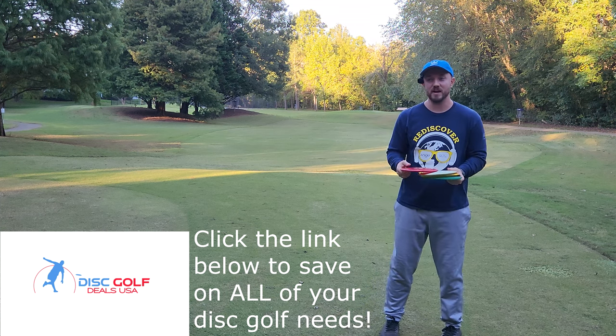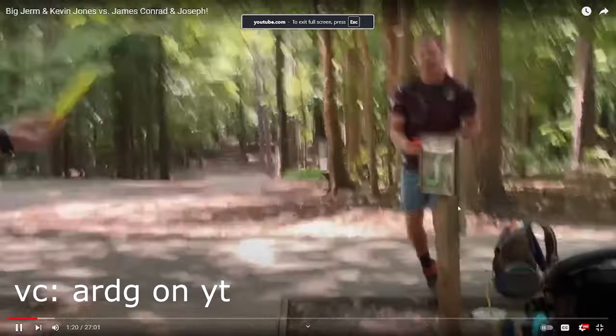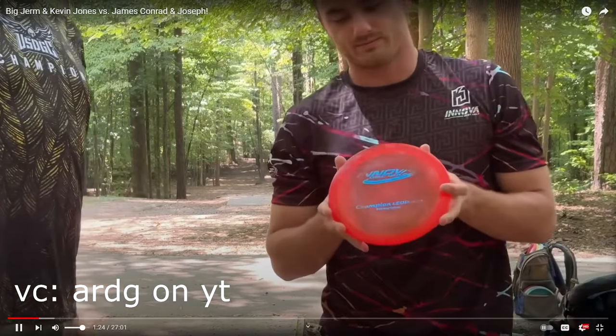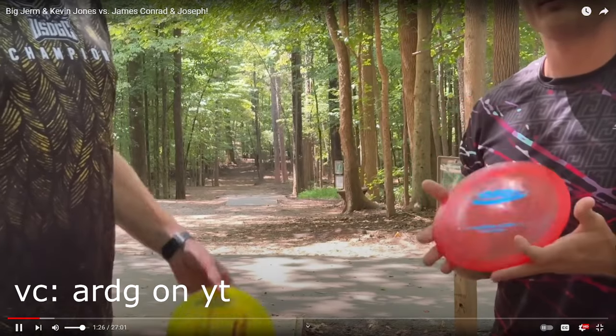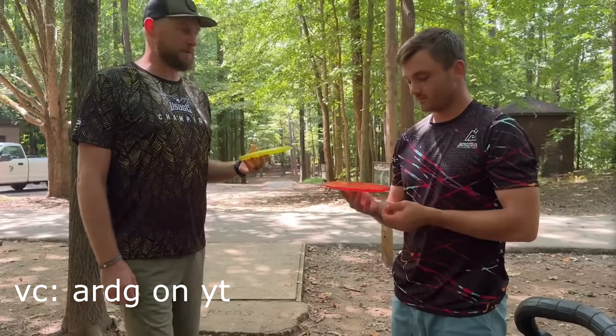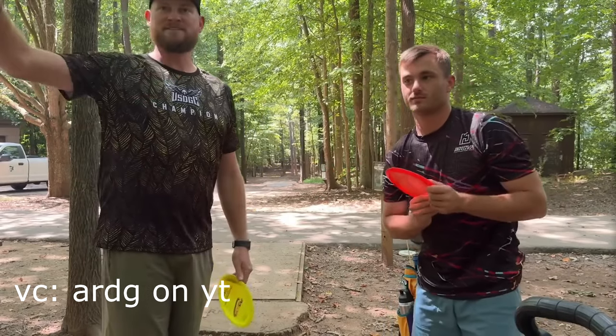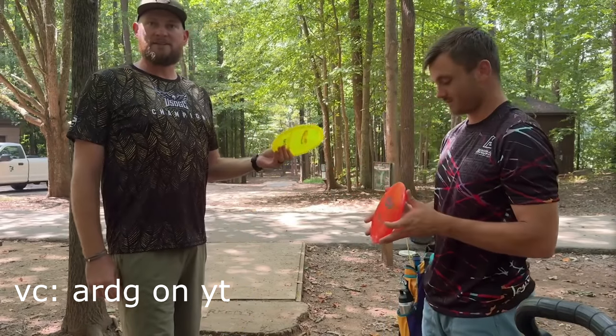Kevin Jones was out there forehanding a Champion Leopard. Kevin's been on Team Innova for a month and a half. I've been on the team for eight years, and Kevin's like, why don't you throw a Leopard forehand? It was the first time I'd ever even thought of it. I tried it once in 2017 and said I'm not going to do this again. It worked out great in the parking lot.